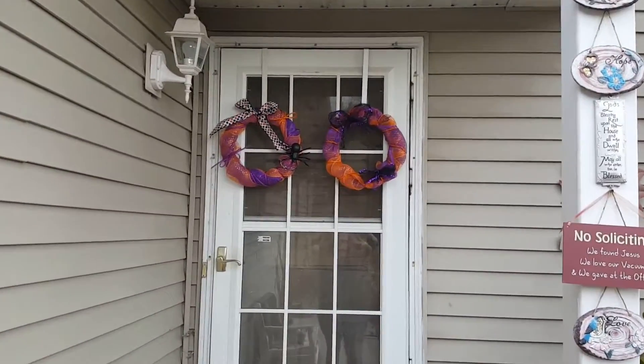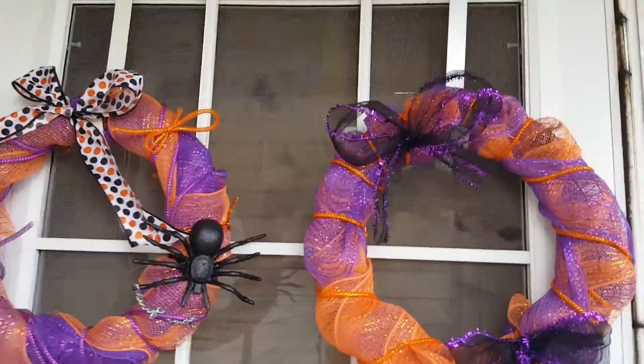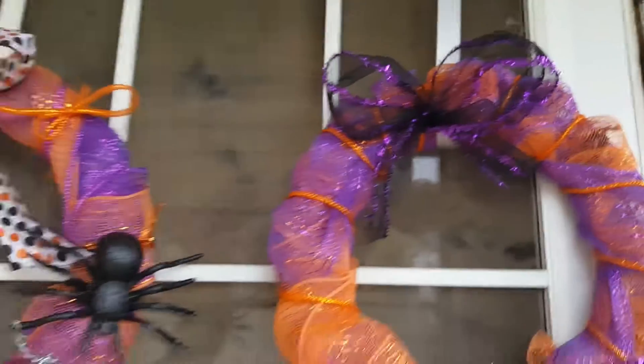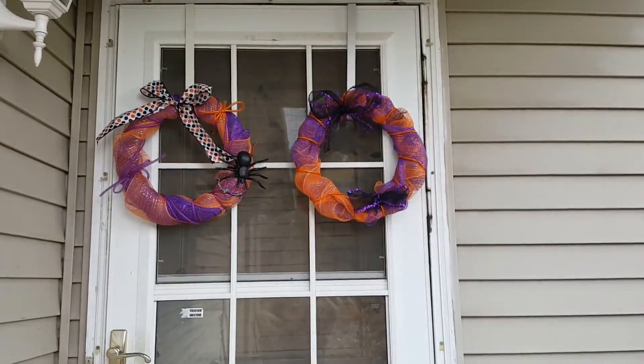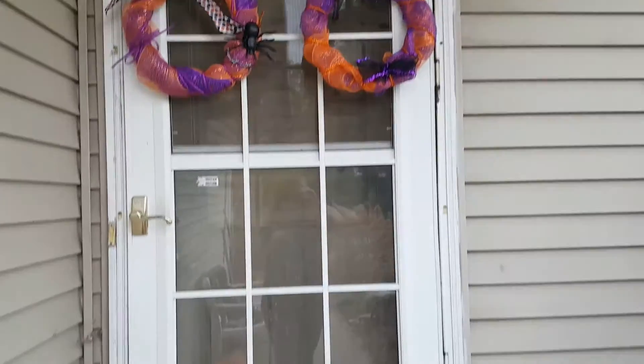I hung the girls' wreaths up on the screen. They turned out really, really cute, and the little hooks are actually ones I also got at Dollar Tree last year for a dollar. I'll probably do some for fall or Thanksgiving and then for Christmas, so we'll have some cute little wreaths out here.